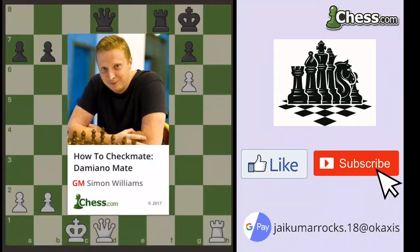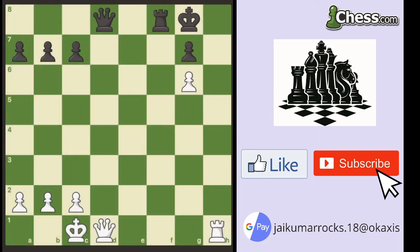We now move on to one of the oldest checkmate patterns that was ever published, the Damiano checkmate. This was apparently first published in 1512, so maybe some people at chess.com can still remember this puzzle.